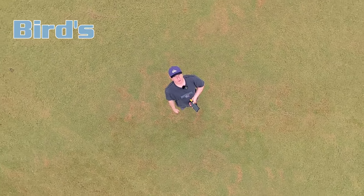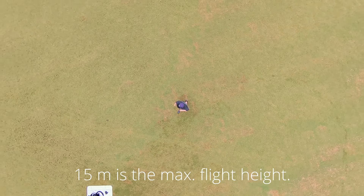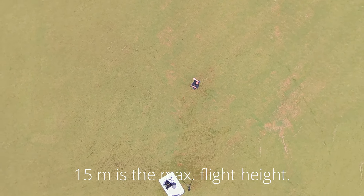This is bird eye mode, and I've got it set to a height of 15 meters. So it flies up 15 meters, does a bit of a spin, and then comes back down.